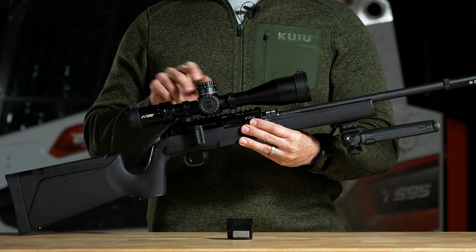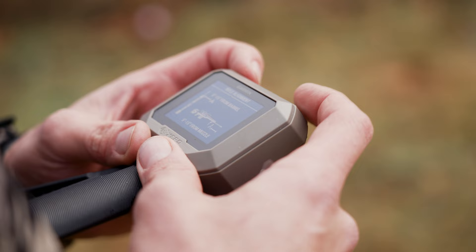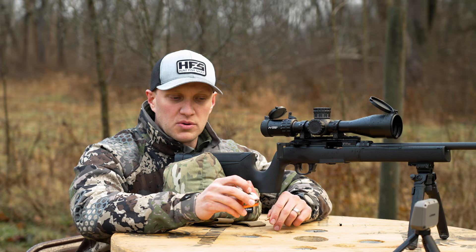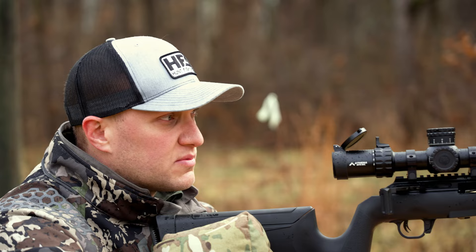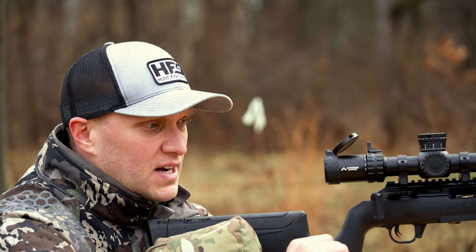On the range now with the all-new Hammerle Arms Force B1. We've got a rough zero on this using American Eagle high-velocity 22 caliber, 38-grain copper-plated hollow point. Generally speaking, people like to say this stuff's not accurate, however in some rifles we've shot it is very accurate and it's an excellent hunting round. This rifle is lightweight and I think it's going to be a really accurate rifle from what I've seen so far just in zeroing.